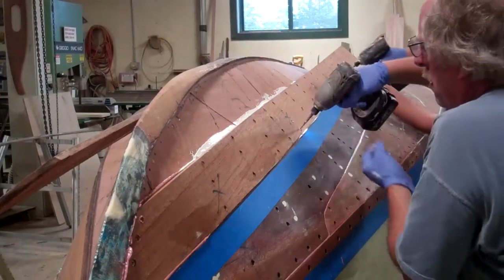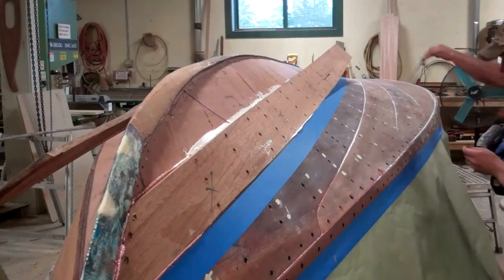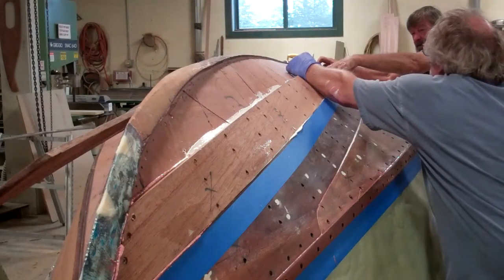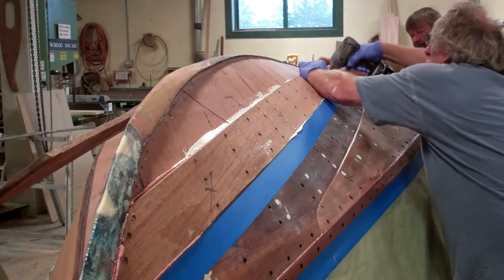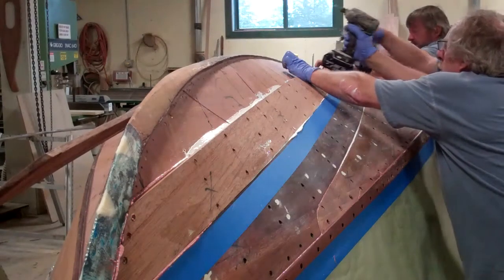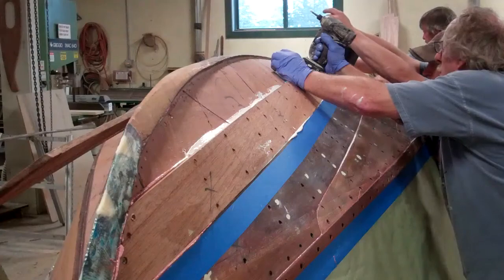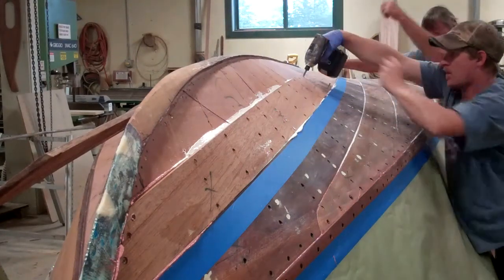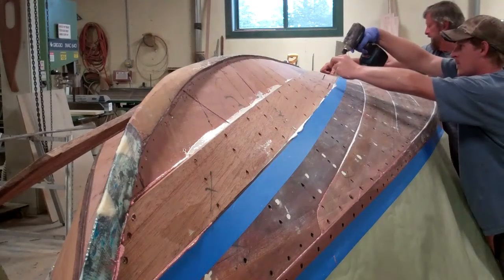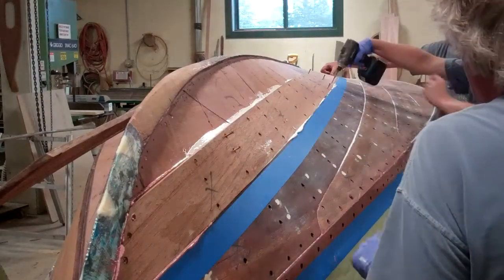So we got the second out of this plank. All that's left on the starting side are one and a half courses, and we can move to point.